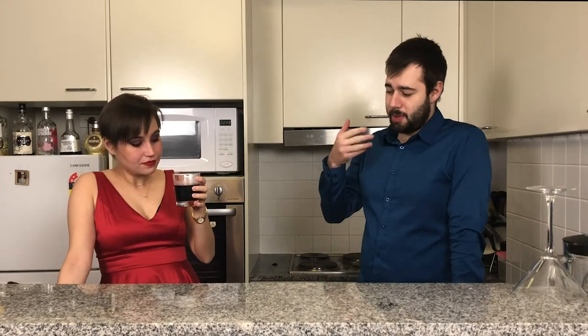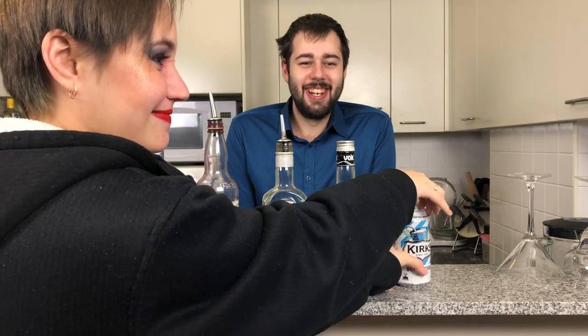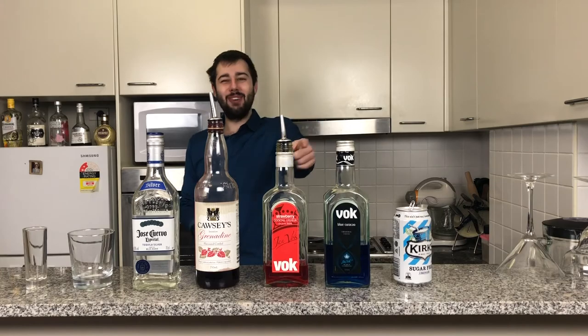I can actually still smell the grenadine. I'm drunk, so... Hi everyone, and welcome back to an episode of Andrew's Boozy Concoctions. That was perfect!